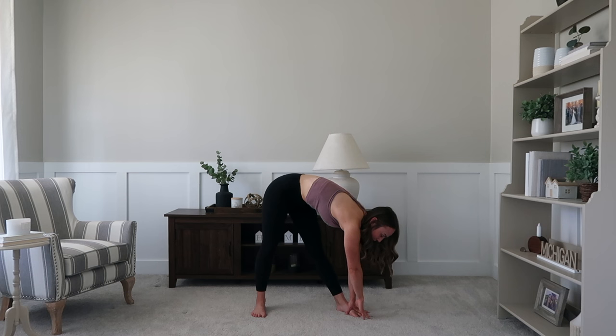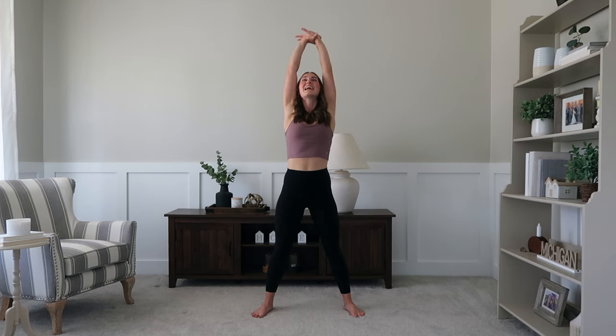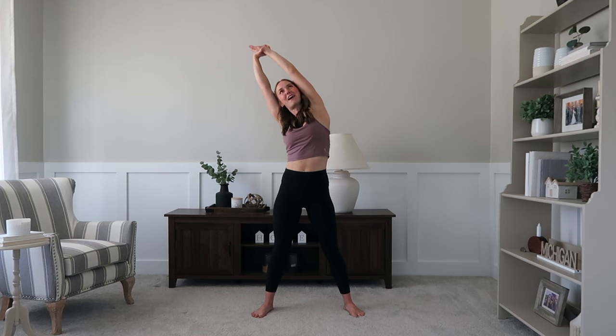Make sure you're taking nice full breaths — you want that oxygen flowing through the body. You're going to walk those hands to the center and stand on up, rolling those shoulders back. Once again, reaching those arms up nice and high, lengthening that spine, and stretching over to your left side, getting that stretch through that side body.